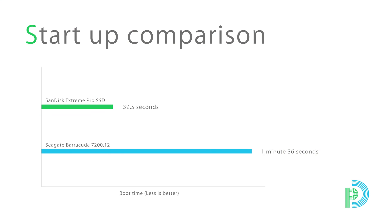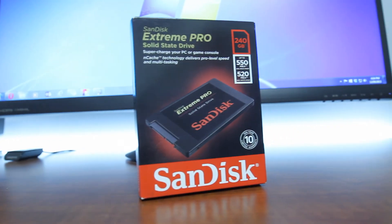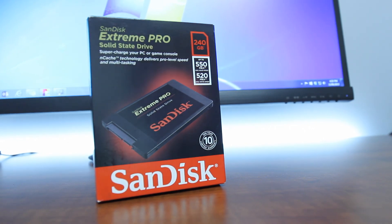Looking at some comparisons between the SanDisk Extreme Pro SSD and the Seagate Barracuda 7200.12, which was the old hard drive in my computer: the start-up times are 39.5 seconds from the SanDisk Extreme Pro versus 1 minute and 36 seconds from the Seagate Barracuda. For the copy time comparison, we copied a 9.91 gigabyte file — the SanDisk came in at 1 minute and 8 seconds while the Seagate took 5 minutes and 28 seconds. It's obvious the SanDisk Extreme Pro gives us a much faster copy time.